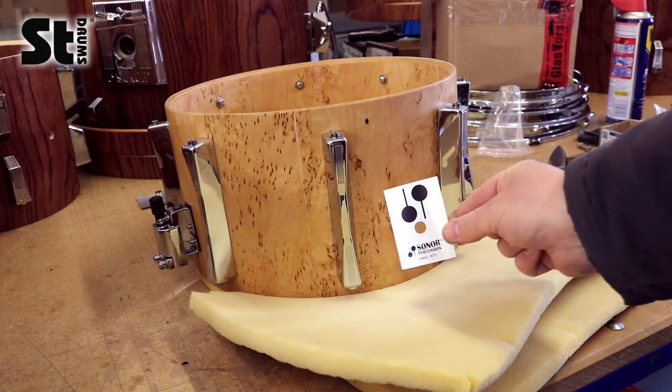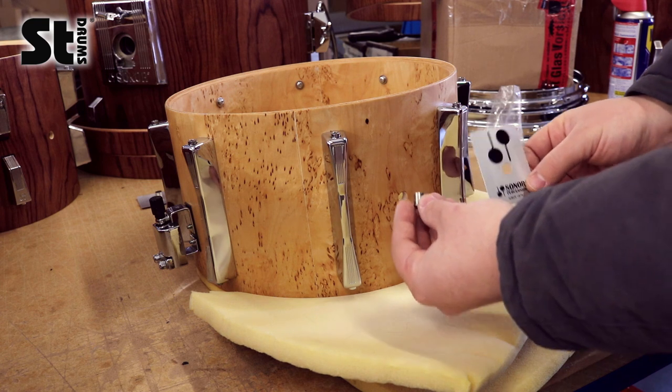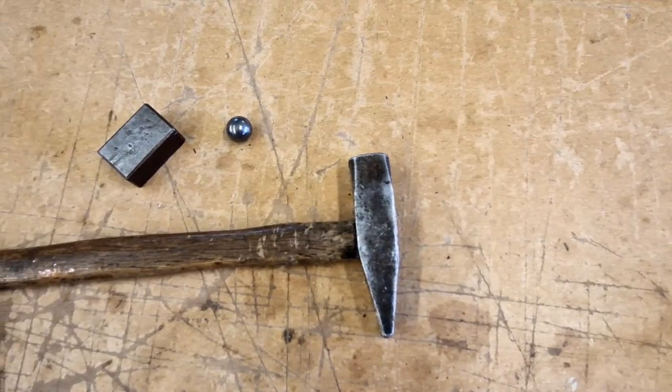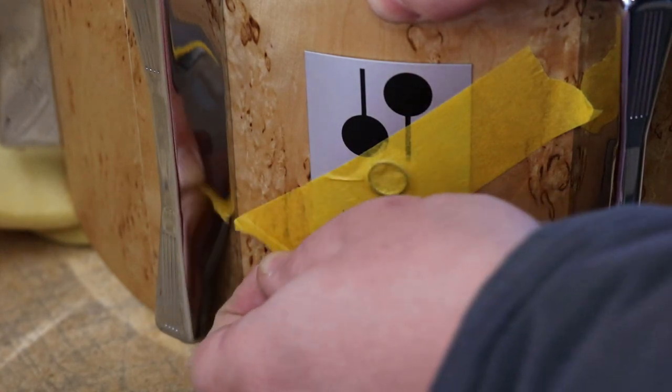Welcome to a brand new STDrums tutorial. Today we will show you how to install an eyelet with a badge on a drum shell. You will need a new eyelet, available at stdrums.com, your badge, a flat piece of metal and a small metal ball, as well as a hammer and some masking tape.